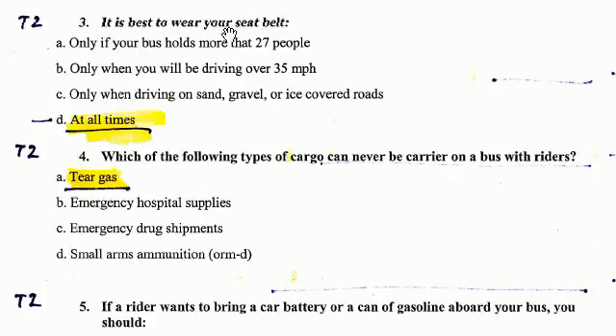It is best to wear your seatbelt at all times.